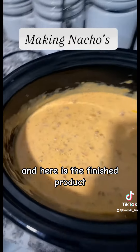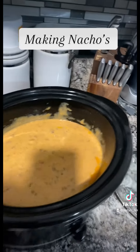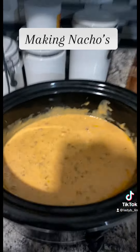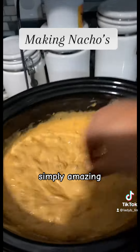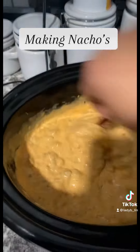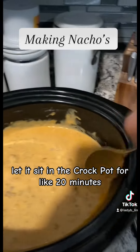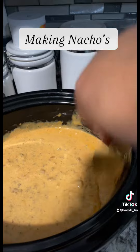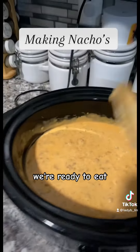And here is the finished product. Simply amazing. This is the consistency you want. Let it sit in the crock pot for like 20 minutes, get hot, and we're ready to eat.